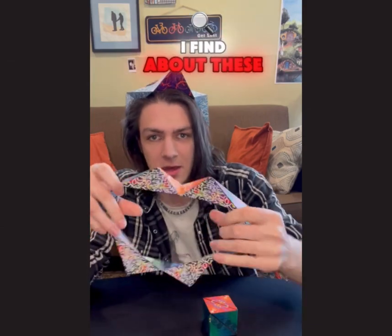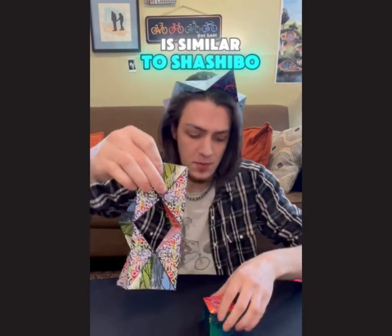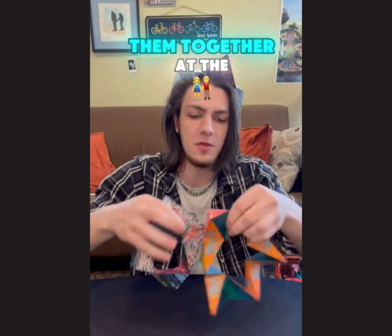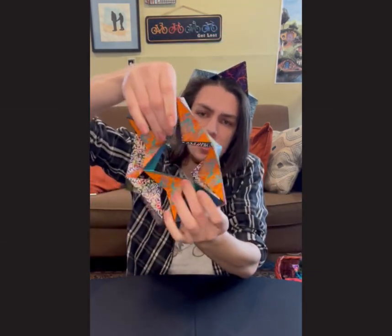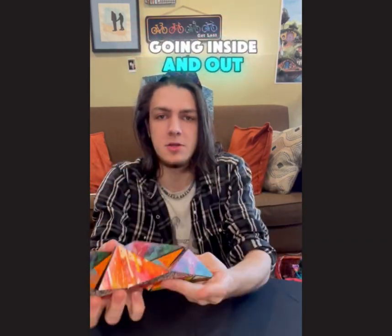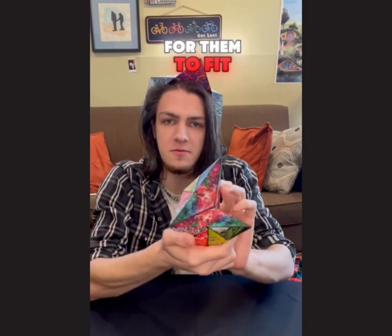The cool thing I find about these is similar to Shoshibo — you can take two of them and fold them together at the same time, just getting these sides lined up magnetically so that you can have them swiveling and going inside and out, finding new shapes for them to fit into.